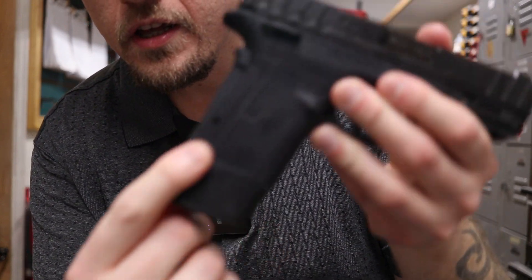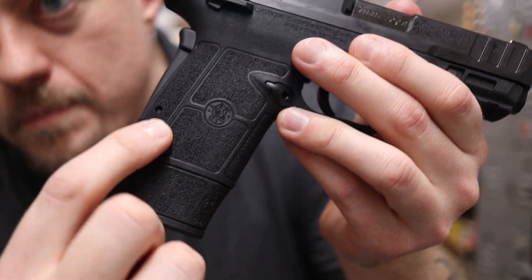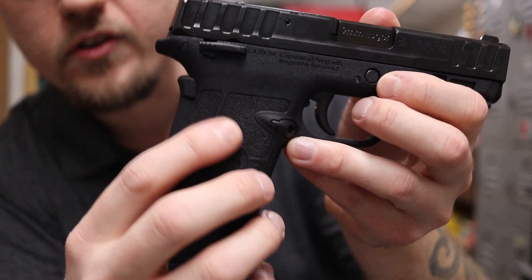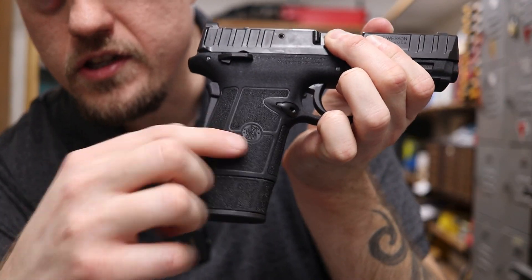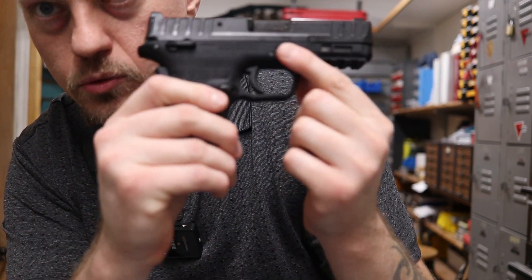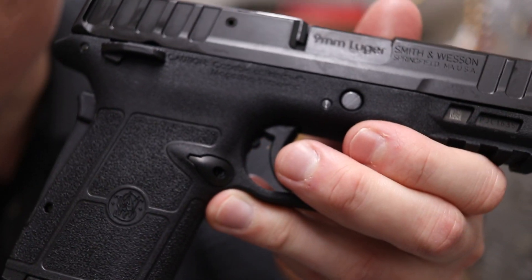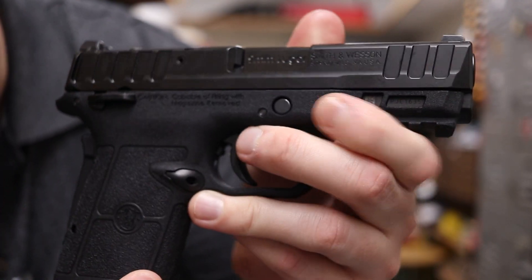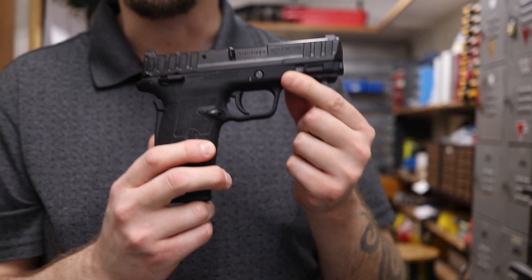It has a very unique new style texturing. There are some smooth cutouts around little square areas, and right where your main palm would be, there's a very nice deep cut — not sharp by any means, but you can definitely notice it. The rest of the frame all the way up to where the slide meets, and below, also has texturing. It's not smooth, but it's not sharp enough that you'd feel discomfort.